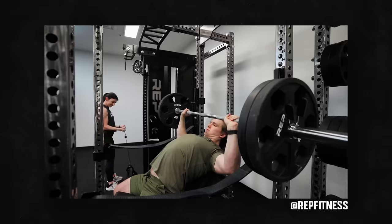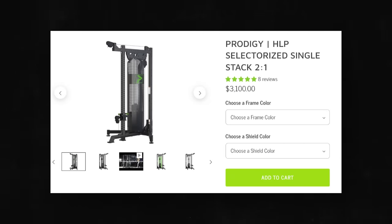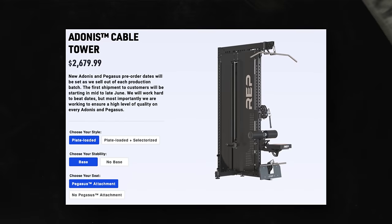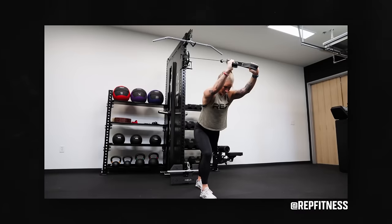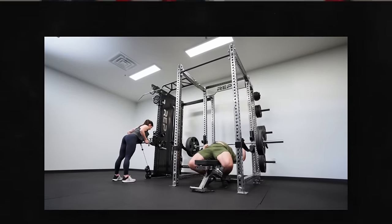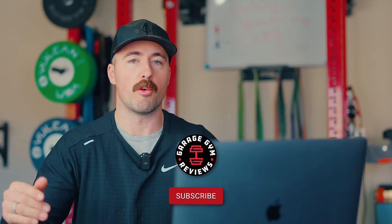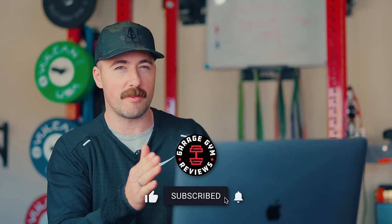Honestly, out of everything I've seen coming out this year, this is one that I'm probably most excited for. I love my Prime HLP single stack, and this is cheaper and, in some ways, a better design than that. Maybe. Haven't used it yet, but this thing looks slick. I want to talk through it, talk through the Pegasus. We don't have one in-house yet — we have one on the way, so we'll do a full review if you'd like to see that. Make sure you subscribe. It's on pre-order now; if you'd like to purchase it, we'll put a link below. Rep pays a small commission, but it won't increase how much you pay. And maybe talk through their cardio stuff too.